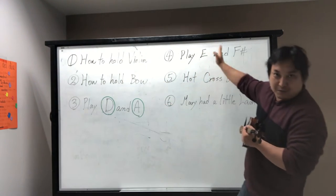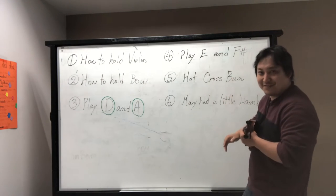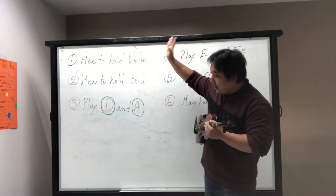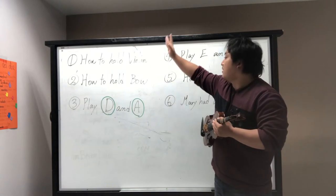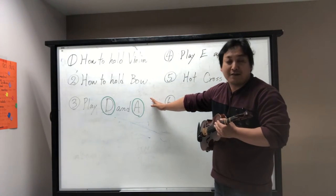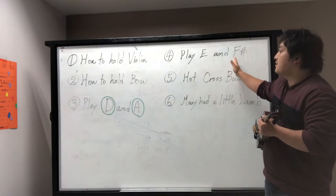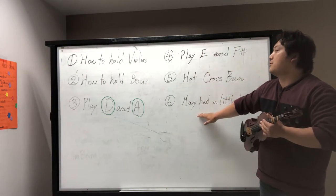I don't know if the picture quality is good enough to see. So: how to hold the violin, how to hold the bow, play D and A string, play E and F, then we play two songs.